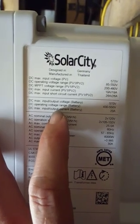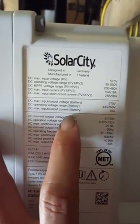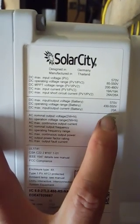It's a grid tie, but we've got the battery backup too. And it has a cold start option, so if there's no grid, you can still turn it on and provide AC power to your house.